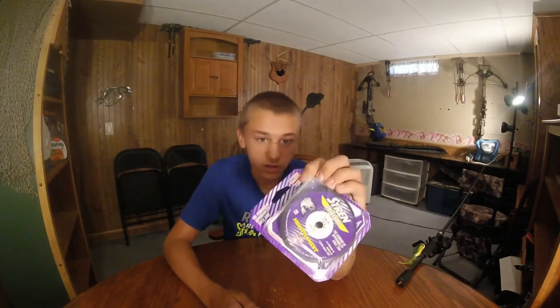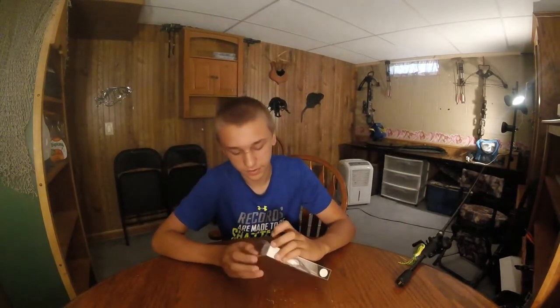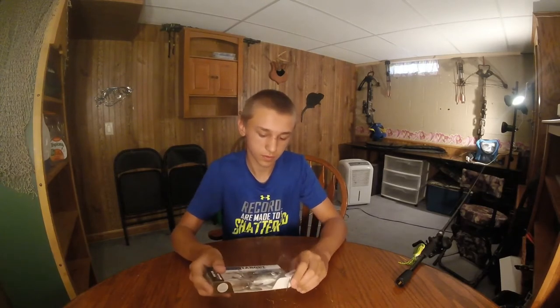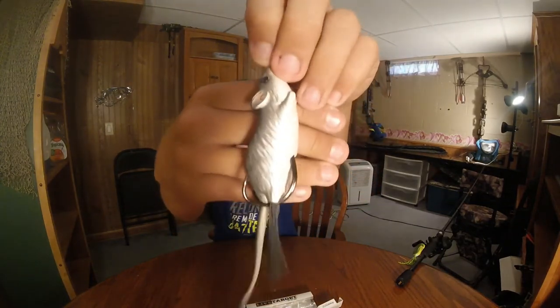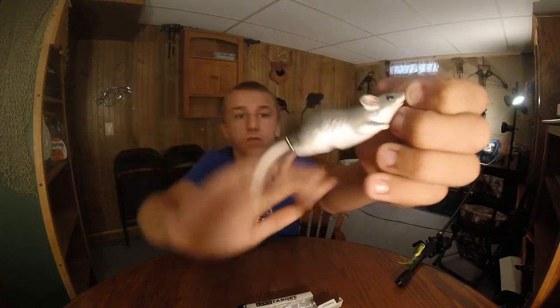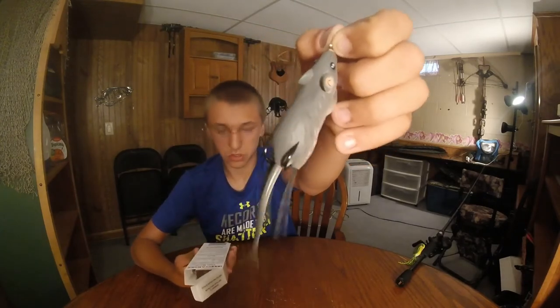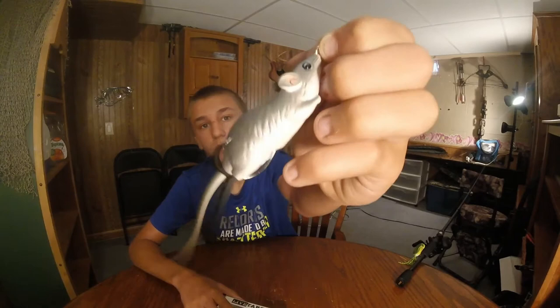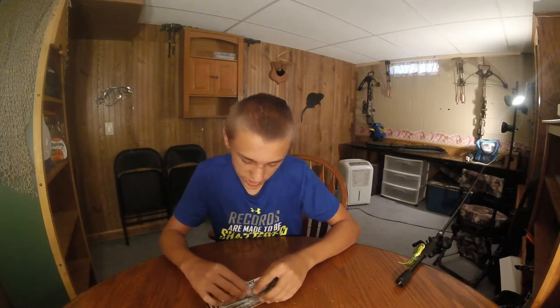You guys should see some fishing videos with me using it. The other thing I got was a Life Target Field Mouse. It was like $12, but I said screw it, I'm going to buy it. The color is gray and white. I think it's a pretty sick looking lure — hopefully catch a monster topwater bass.